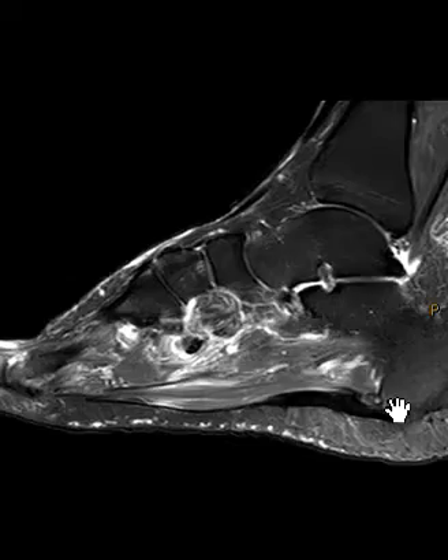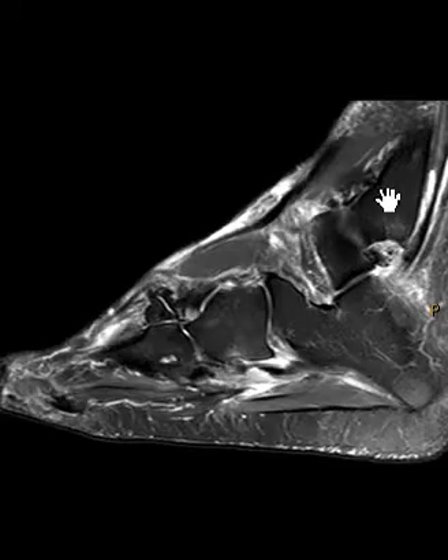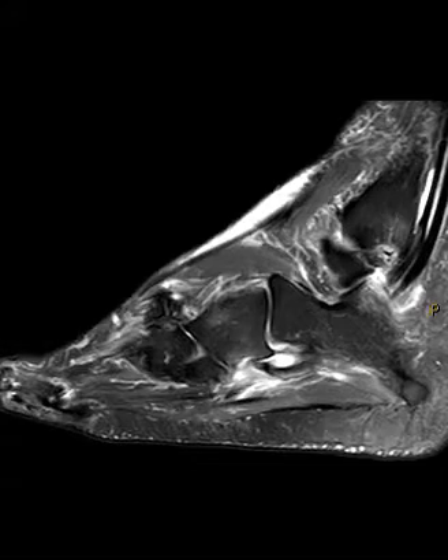Now we're going to go off to the lateral side where we see this little bone, the fibula. Behind the fibula we're going to see two things: the peroneus brevis up front and the peroneus longus in back. The peroneus brevis has fluid around it — this white stuff is fluid — so there's fluid about the tendon sheath. This is tenosynovitis, or if there's an injury it can be related to that, but this is abnormal. Both of the tendons are intact, but again that fluid is abnormal.